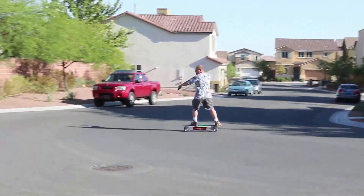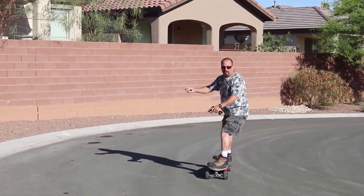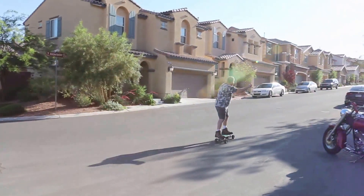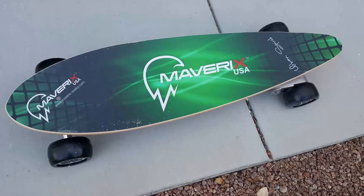We got a pretty good head of steam out of it and had a lot of fun playing with it. Definitely, you charge it up and away you go. One thing that's pretty impressive is the braking system — it definitely brakes and does a great job for you, so it's nice to have.